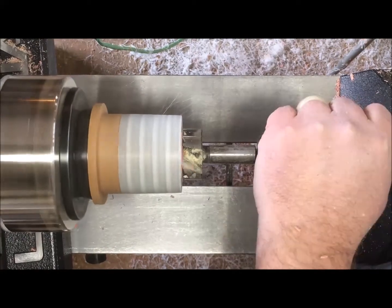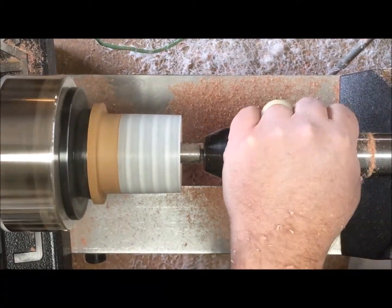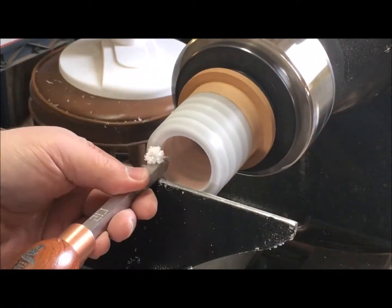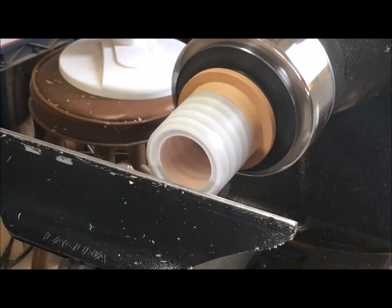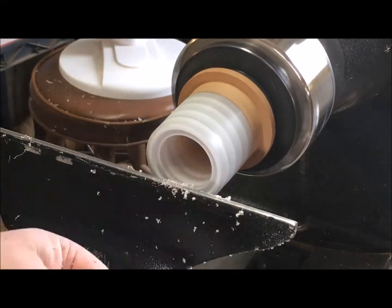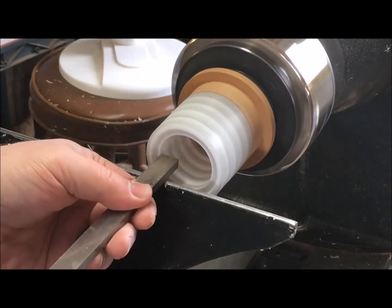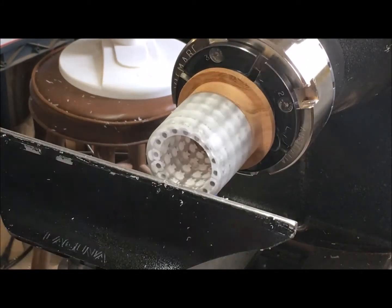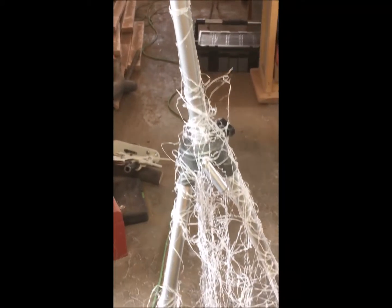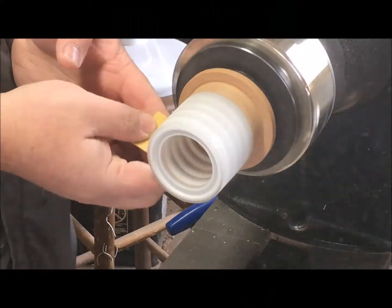I found a Forstner bit that was the right size to remove all the wood and just cut into the backs of the skulls a little bit as I hollow this out. I'll use this bit to hollow all the way down, then I can clean up the rim and make a little place for the lid to sit. I'll work my way into the inside with some scrapers and clean up the bottom since the Forstner bit will leave a little hole. Cutting into resin makes a lot of thin wispy shavings, so I always have a fan blowing away from me — and you can see the mess it really makes, it's a lot to clean up.